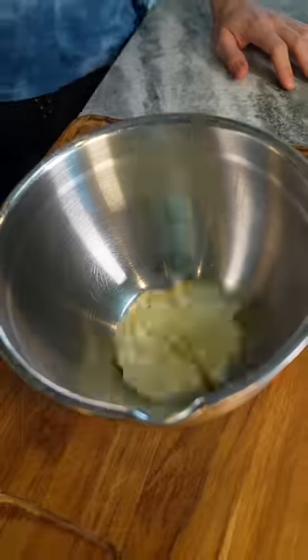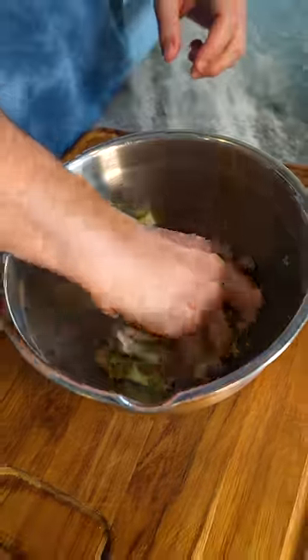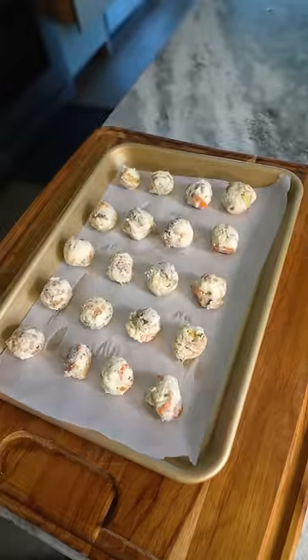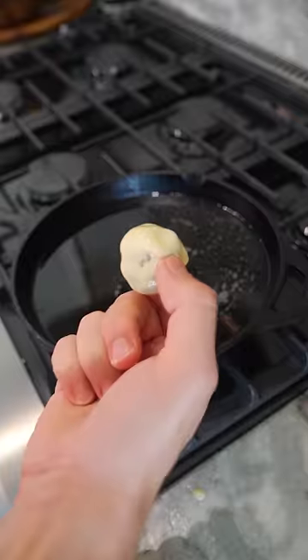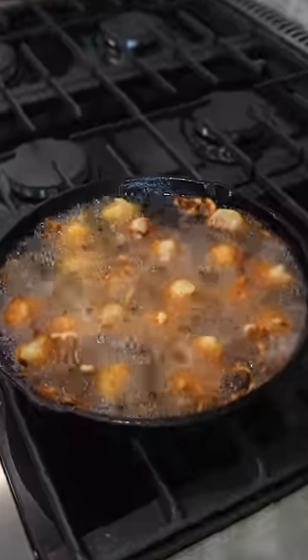Start out by slicing some leftover ham and turkey breast. In a bowl, combine some leftover stuffing and mashed potatoes. Roll the mixture into small balls. Create a batter by combining flour, milk, and egg. Dip the mashed potato balls into the batter and fry until golden brown.